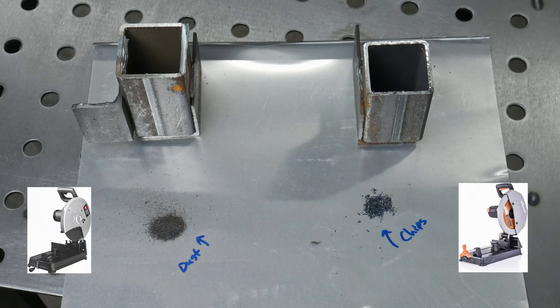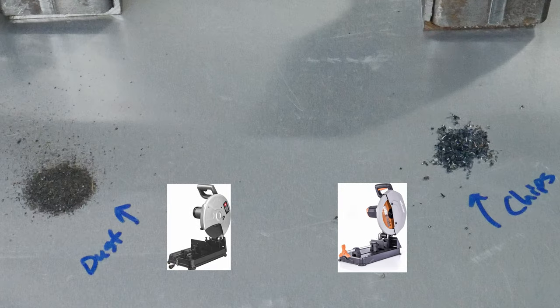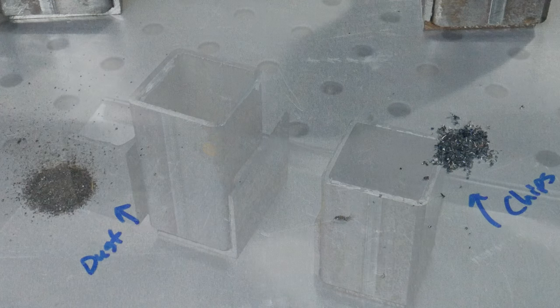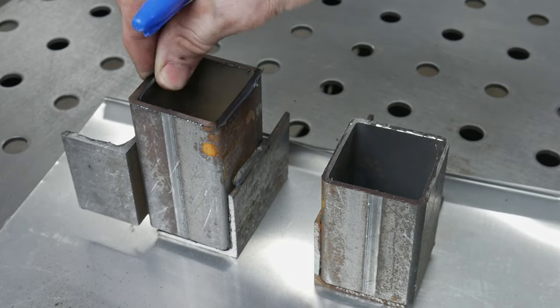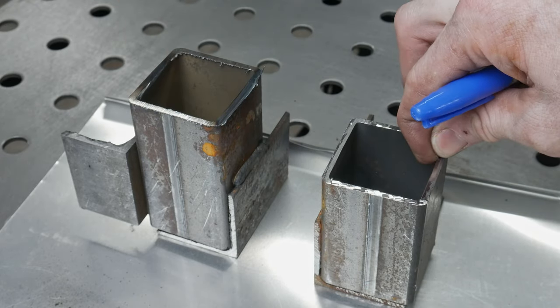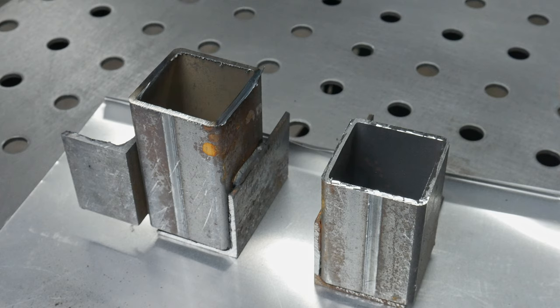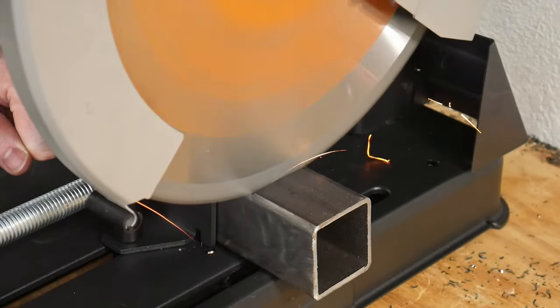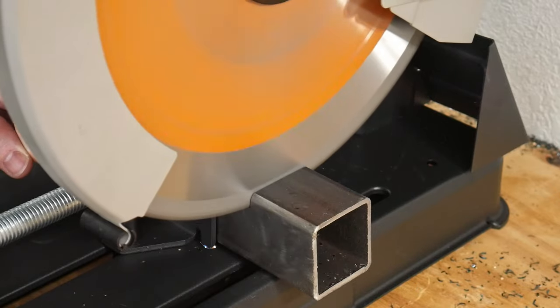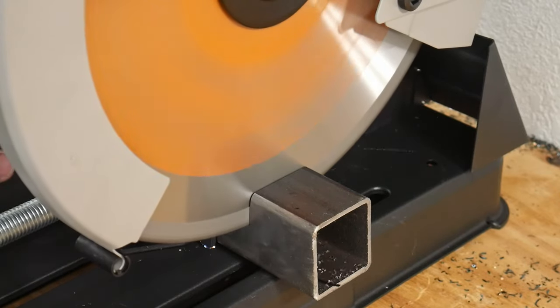Each saw produces different media after the cut. The abrasive saw produced dust, while the Evolution generally produces chips, which in my opinion are easier to clean up and harder to breathe in. Another benefit of the cold cut saw is the amount of deburring that will be necessary on your cut pieces — the Evolution provides a much cleaner cut on your finished product, so less deburring is needed before you go on to weld your piece.